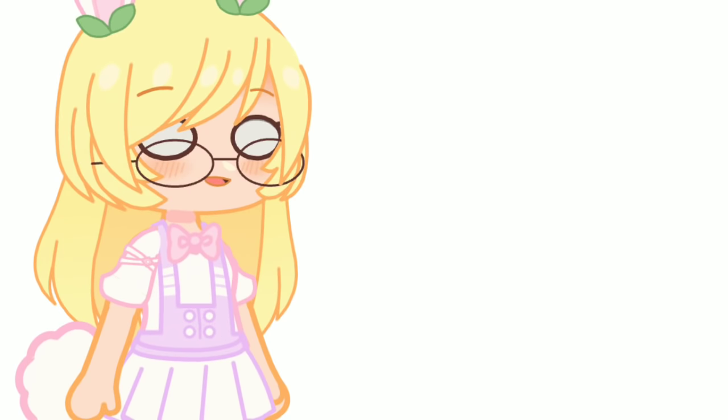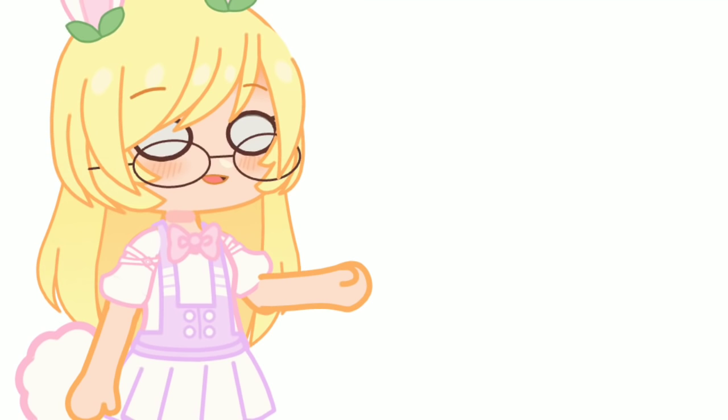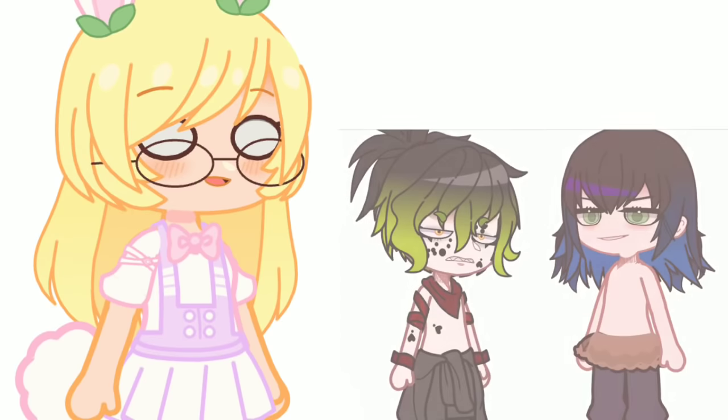In this video I will teach you how to make a shirtless OC so you can use it for famous anime characters like Inosuke and Jayatero.